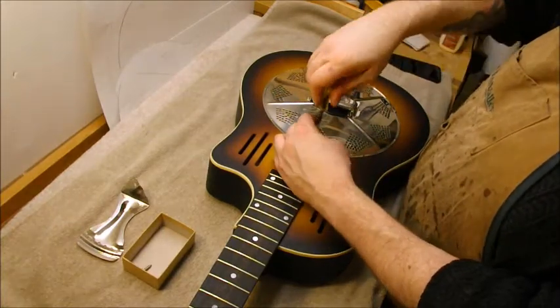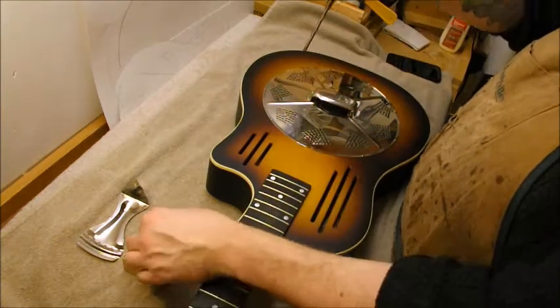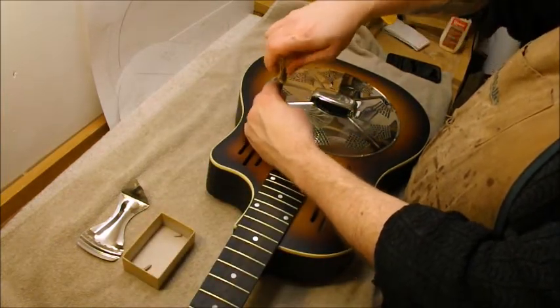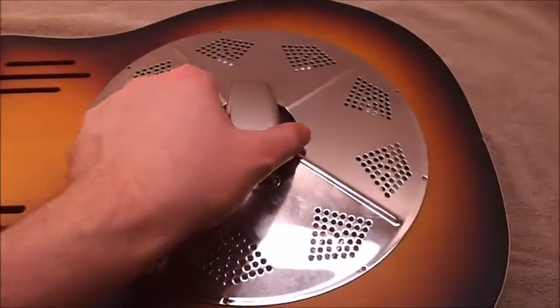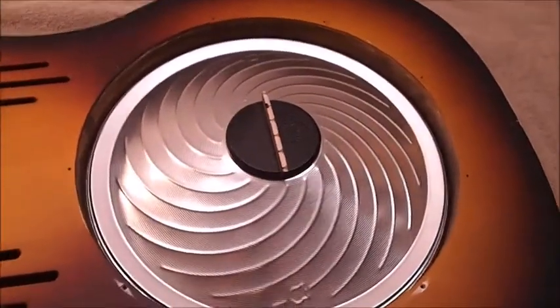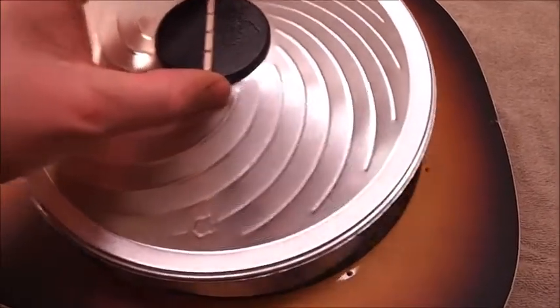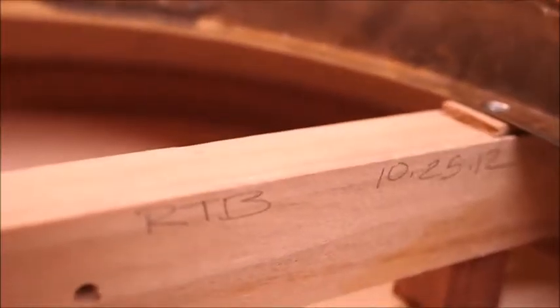There's a good way to get carpal tunnel — a whole lot of screws to take off. Once we get those off we'll take off the cover plate, and we'll see the cone. Being very careful to remove it from the well, we'll store it in a safe place so it doesn't get damaged while it's out of the instrument.